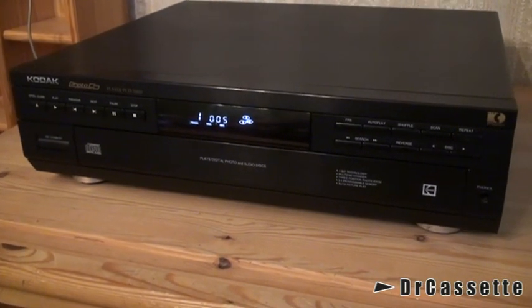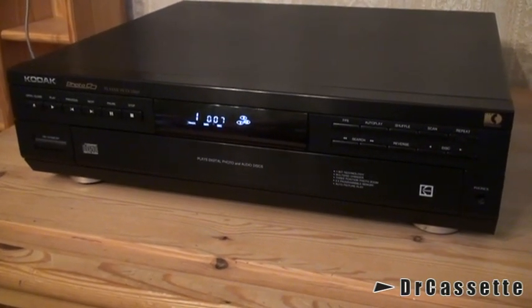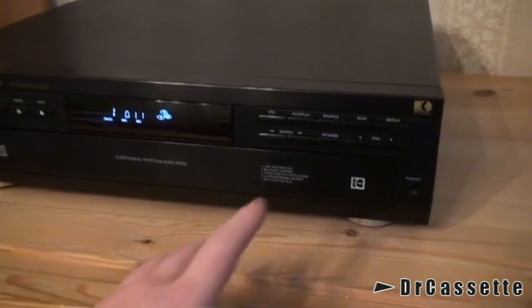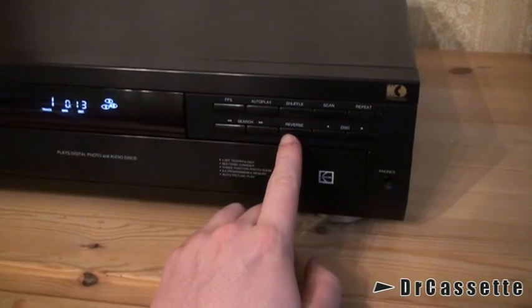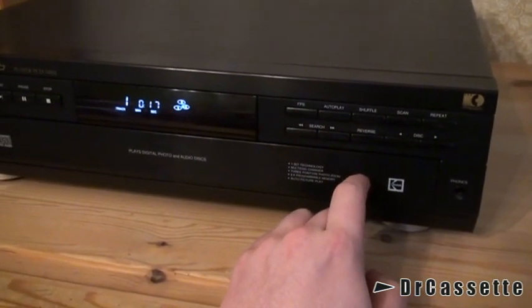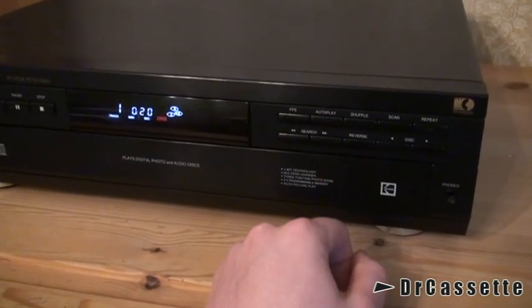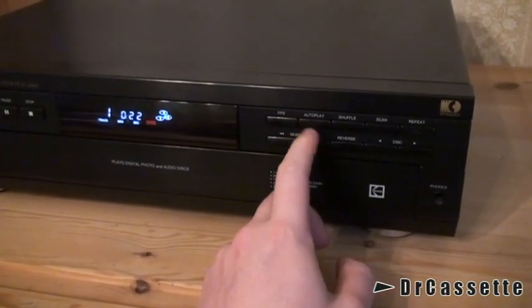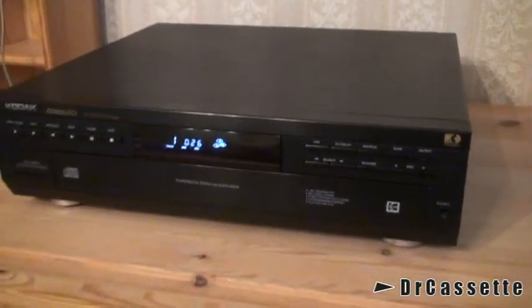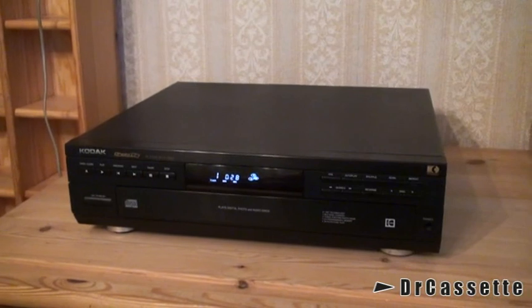That noise is not the CD player — that is our neighbors building an addition to their house. If we press any of those photo-only functions such as reverse, it just says 'error' in the display. FPS also says error. Auto play also says error. So those are the photo functions on the unit.